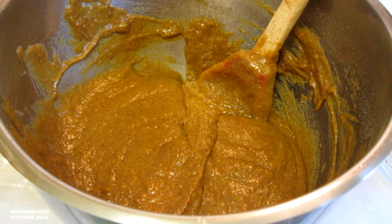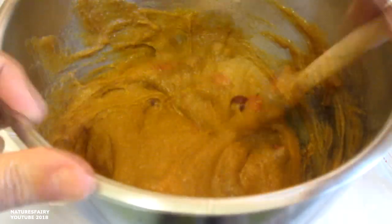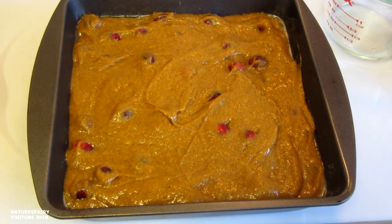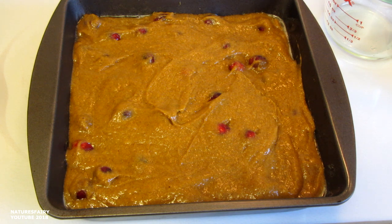You don't want to overbeat it, and I'm just going to jazz it up a little bit by adding some fresh cranberries. I like the cranberries whole but if you want you can chop them. I think I'm going to add another quarter of a cup. So rather than making muffins or bread I want to make a coffee cake, so I poured it into a lightly greased 8x8 pan.